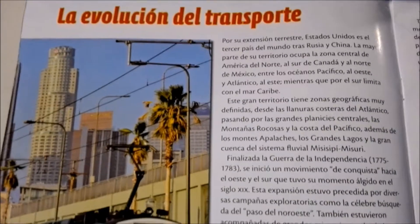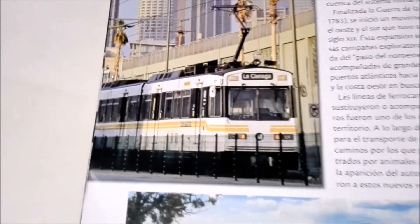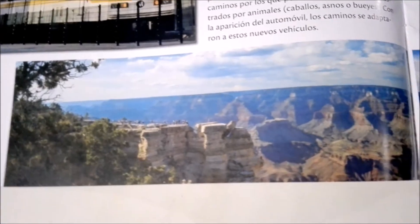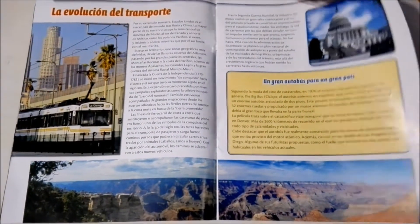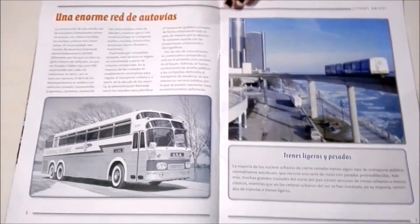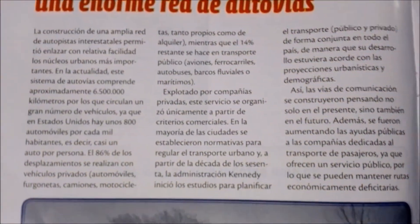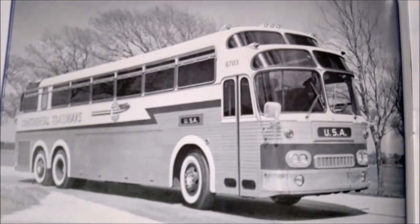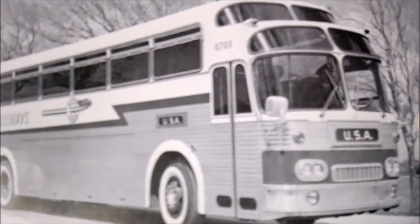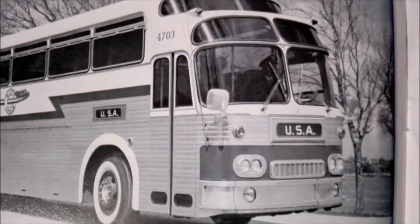This is a trolley that's in the US. Here it talks about how there's a big network of buses in the US, but the thing is it's big but not as big as it should be, and the buses don't come as often as they should.